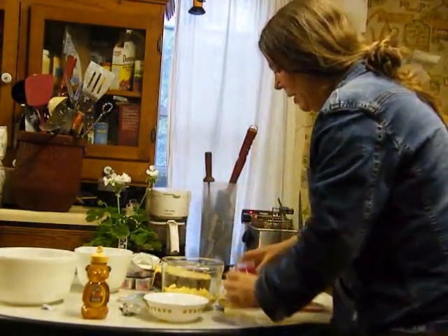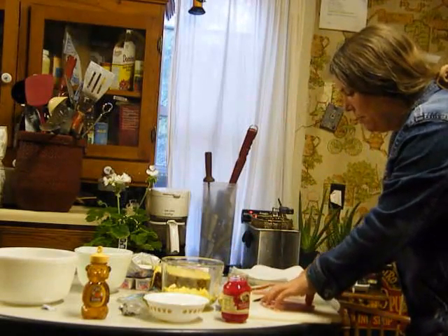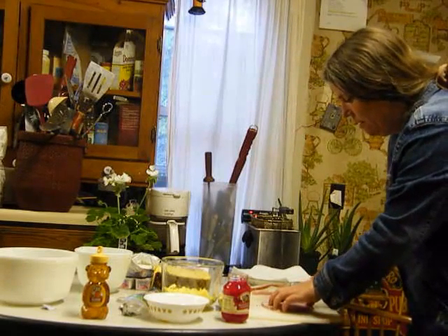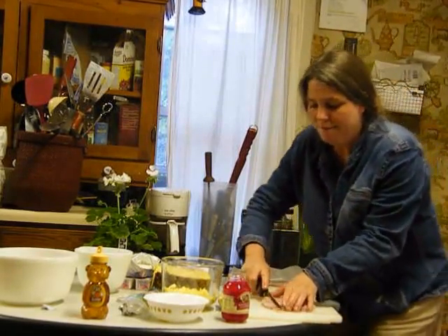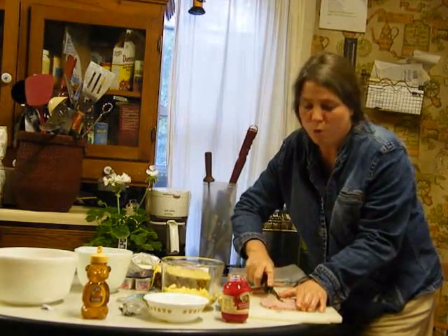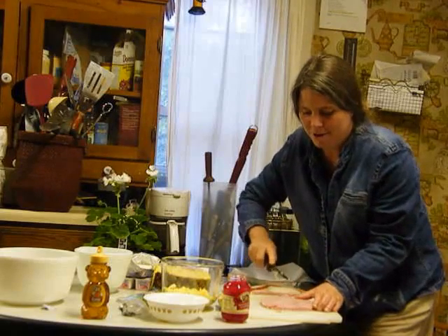I had leftover half a pack of wonton wrappers, so I'm using those up too because I don't like waste. I've got my pineapples cut up — that's pretty good. I'll put that aside. My oil is heating to 375 degrees and it's almost done.